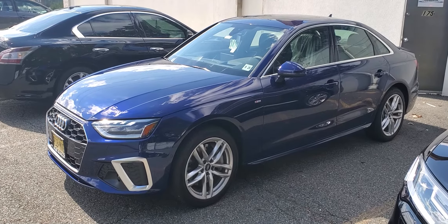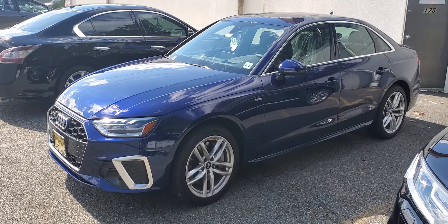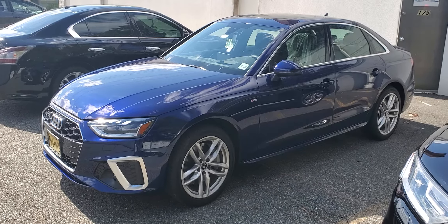Hey, what's going on everyone. Today I've got a 2020 Audi A4. We installed a remote start system and integrated it to the factory key fob.